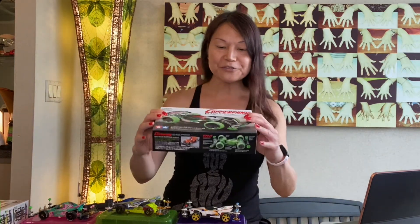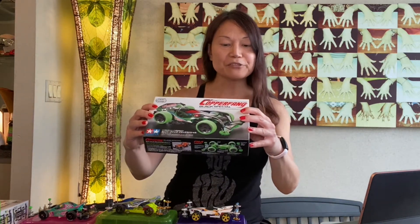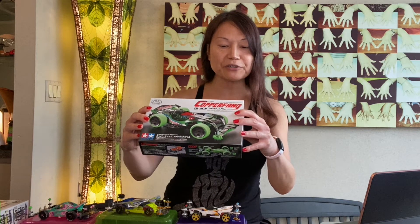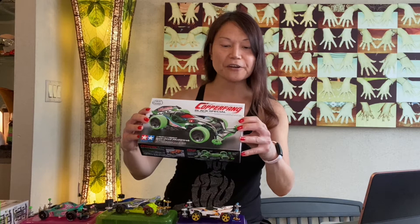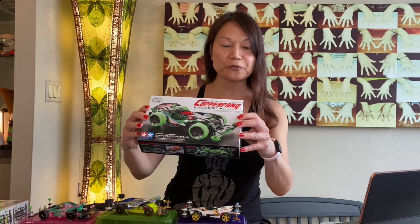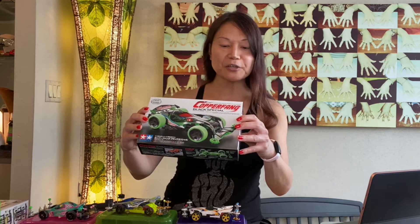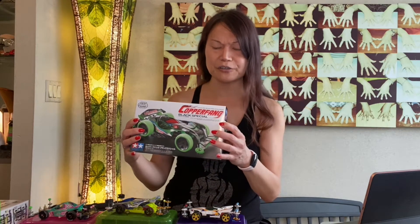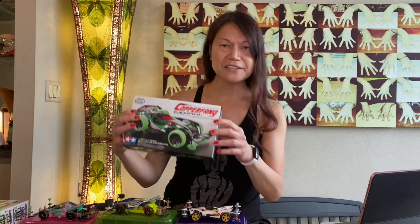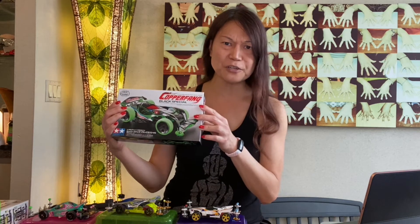This one here has an ABS resin body, a polycarbonate ABS reinforced chassis, large diameter slick tires, carbon reinforced large diameter four-spoke wheels, specially designed metallic stickers, and a 4.2 to 1 gear ratio. That's kind of special but not super special — the gear ratio is actually terrible.